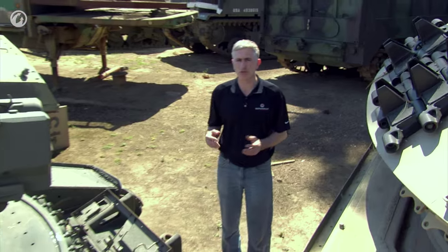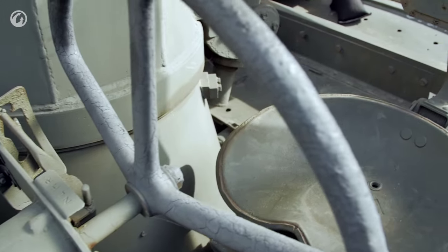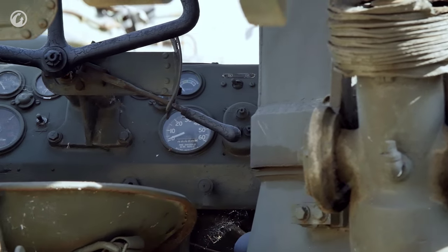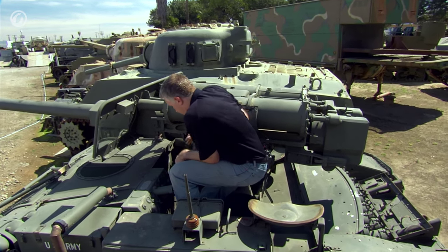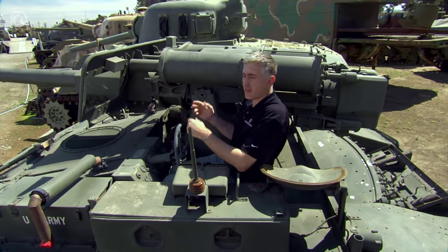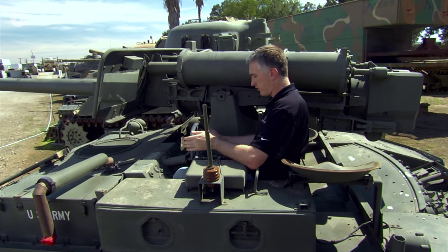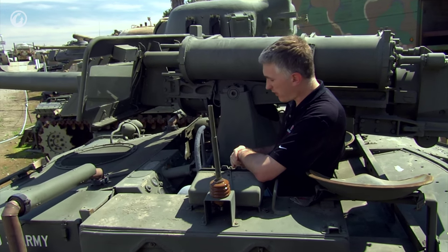We're going to start our tour of the fighting compartment with the driver's position. Mounting the vehicle is simplicity itself — my old tanker knees appreciate this. Come forward to step over the driver's seat. You can see that the steering wheel has been cut away underneath, so I have a good bit of room for my knees. It's not the most comfortable position in the world, but I guess I can drive it.